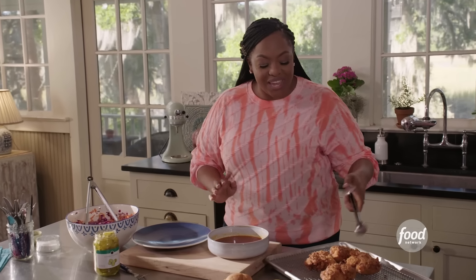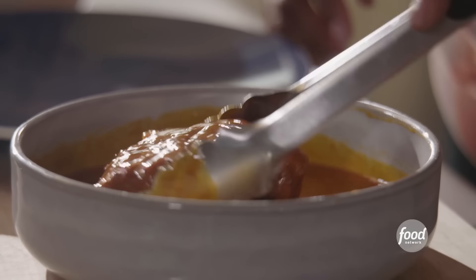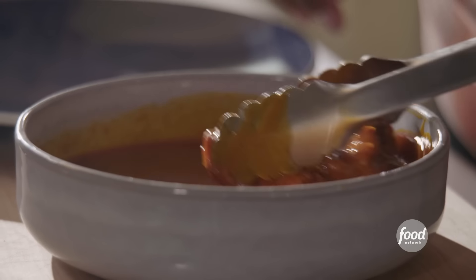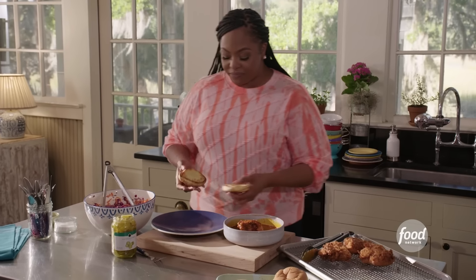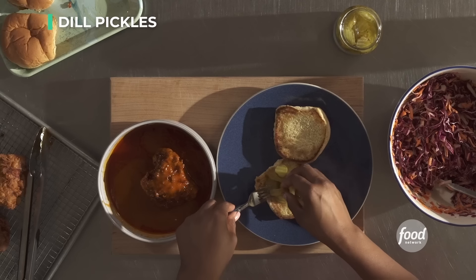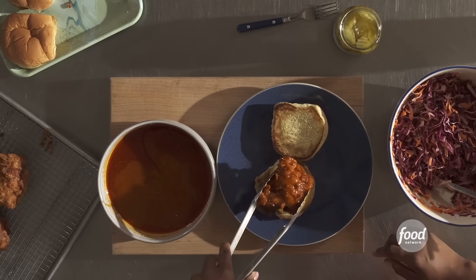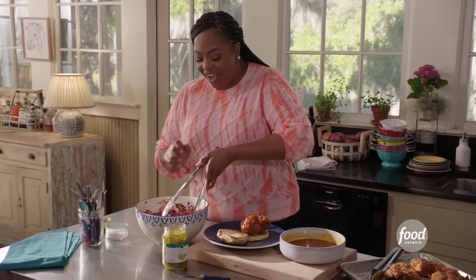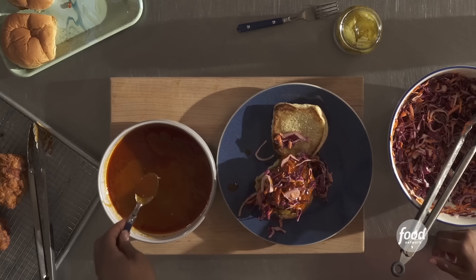We have everything set up to build our sandwich. Take your chicken and move it around in your hot sauce. Look at that color on that chicken — don't be stingy with that sauce, you've got to soak it in there. I have toasted some potato rolls with a little butter. I like to add my pickles at the bottom — I like a lot of pickles, so I'm going heavy. Take your chicken and place it on top of your pickles, then get some of that southern slaw and put it right on top. It's okay if it falls apart — it's supposed to be messy.